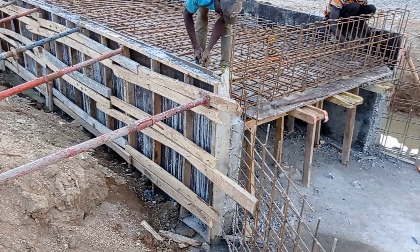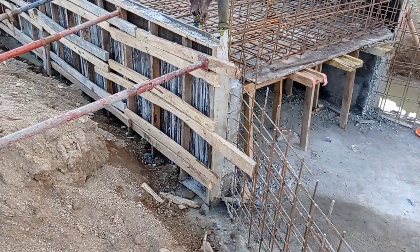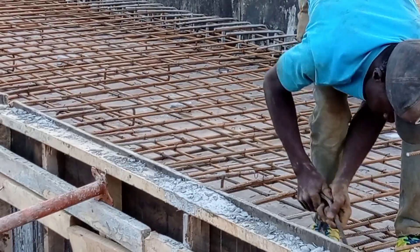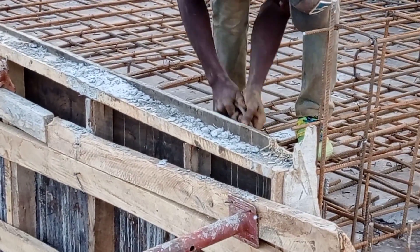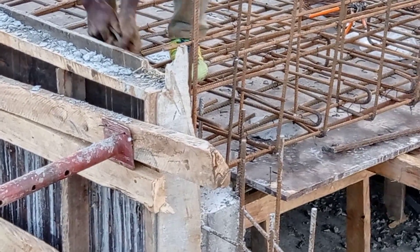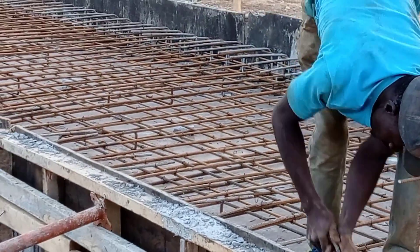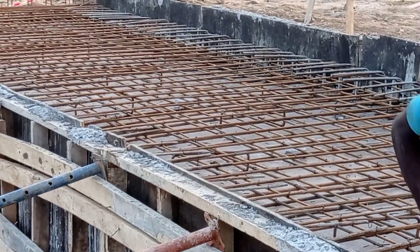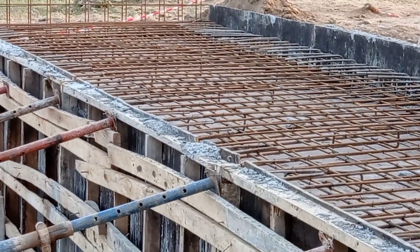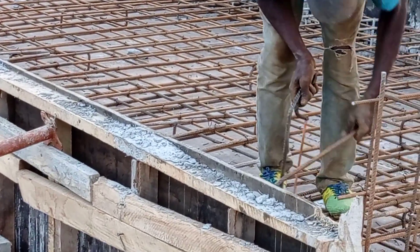For the reinforcement bars: for the base mat of our slab we used Y16 mm bars as the short bars while Y12 mm bars were used as the runners. For the top mat, we used Y12 mm bars as the short bars and Y10 mm bars as the runners. So guys, this is it for today — stay tuned to my channel for part 2 of this video.